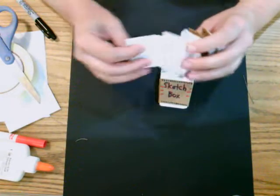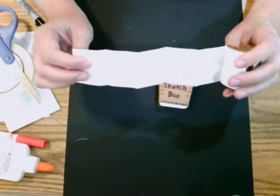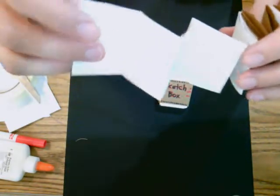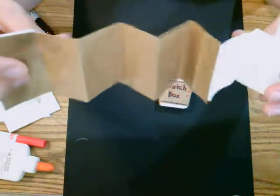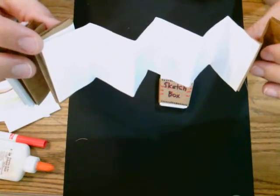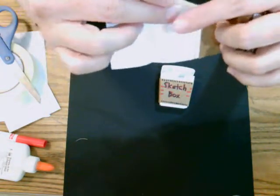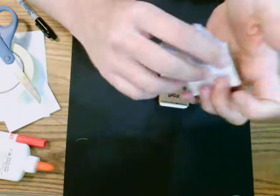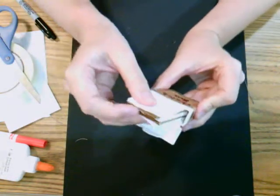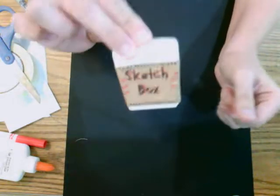Accordion sketchbooks are fun for doing themes. Maybe you want to sketch all the insects you like, or different foods you cook, or things growing in your garden. Maybe you want to design each letter of the alphabet, or just make each little page different. This is great for miniature drawings. Put it back inside the box — there's your sketch box from a floss container.